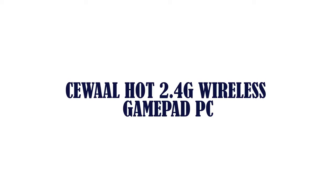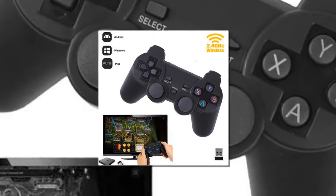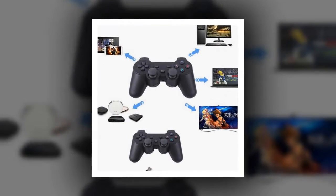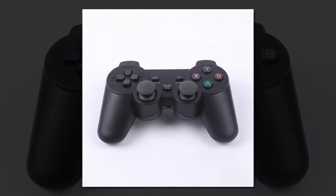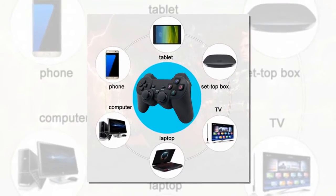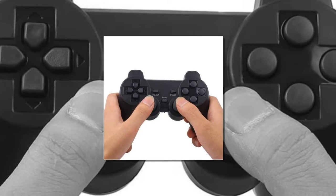Item number 1 is the 2.4G Wireless Gamepad for PC. Color: black. Material: ABS. Battery: 2 AAA batteries, not included. Compatible with PS3 game consoles and Android mobile phones. Connection: wireless receiver, 2.4G wireless with a distance of up to 10 meters.